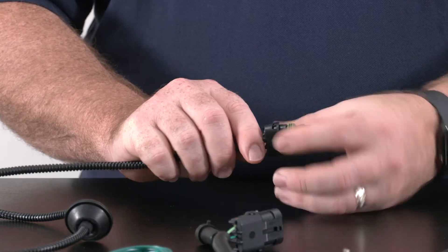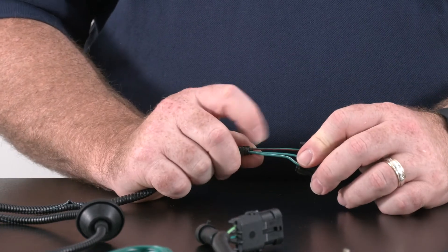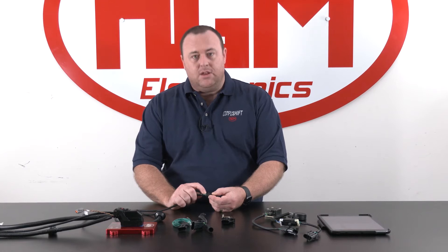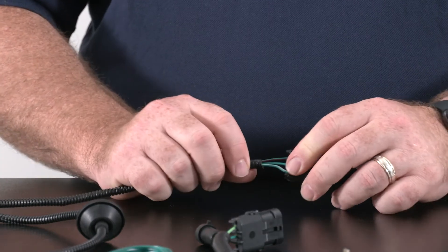The 3 wires that we need to discuss are: throttle position sensor power, which is your green with red; throttle position sensor signal sweep, which is the solid green; and throttle position sensor ground, which is your green with white trace.